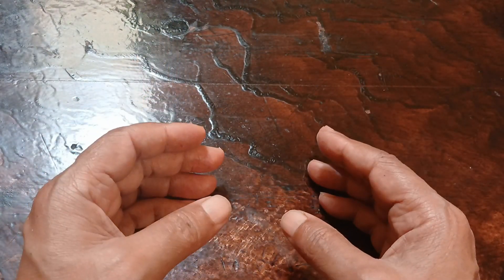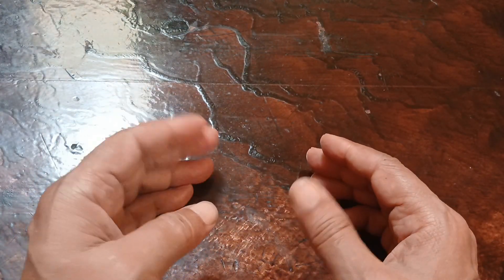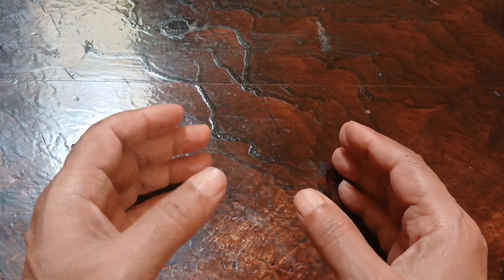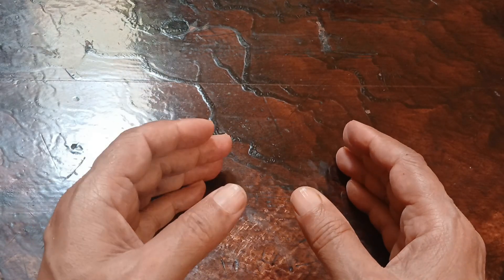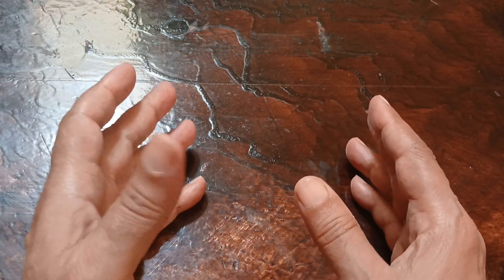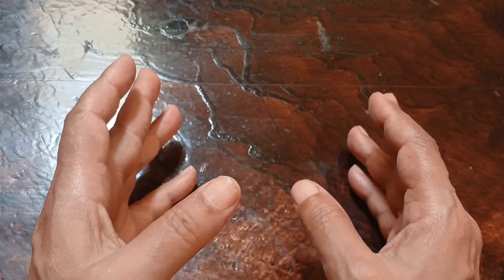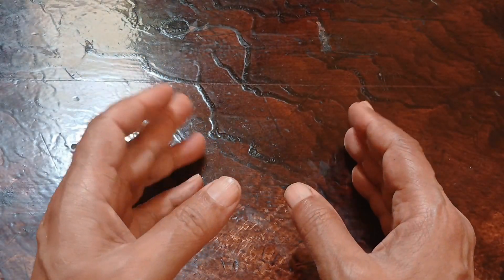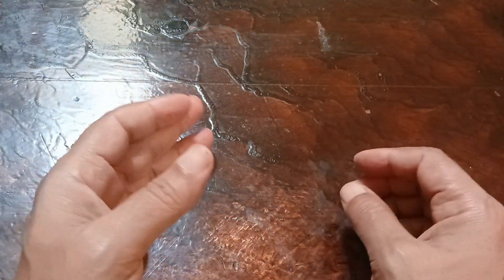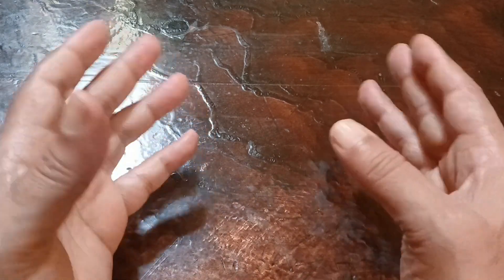Please, I need advice on how to extract this kind of gold from this type of rock. Extracting fine gold powder from rock can be a challenging process, but there are several methods that can be used. I hope you will watch the video until the end in order to benefit more, because this information is very important for anyone interested in extracting gold from stones.